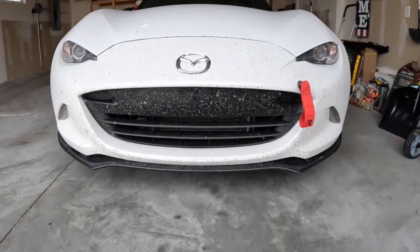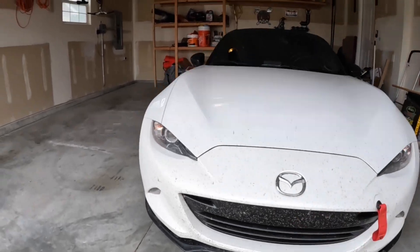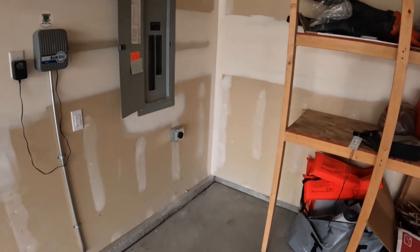Welcome back guys, this is Automotive Anonymous, and I have something exciting to show you today — and no, it's not you Miata. I actually had the Watt Wizard come out, and he used some of his master electrician magic to install that 240 volt you see.